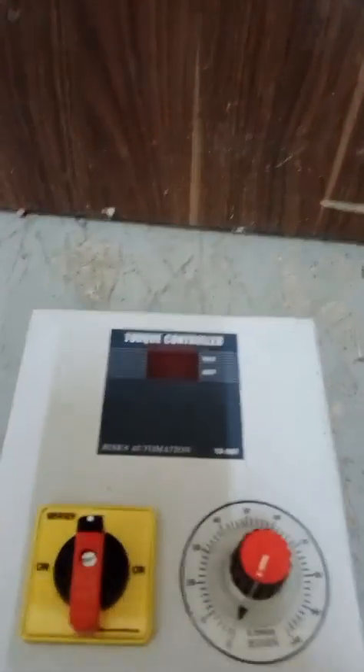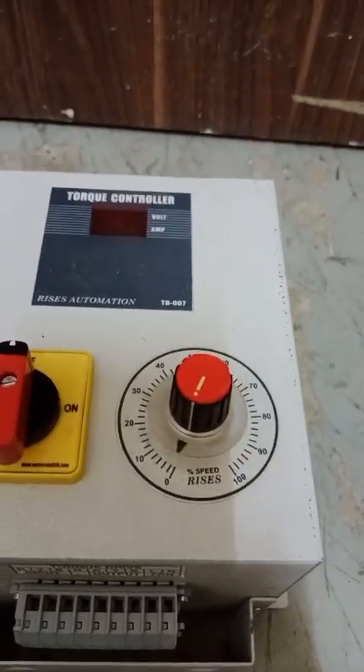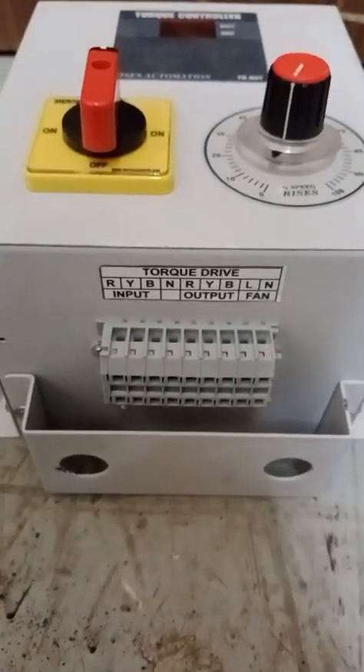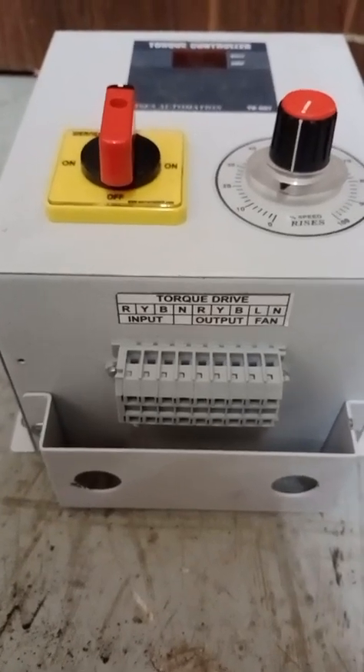This is the main display, selector switch, switch on/off, and this is a variable to adjust the speed of the motor. This is the torque drive input — red, yellow, blue, neutral — and output red, yellow, blue, and for the fan.